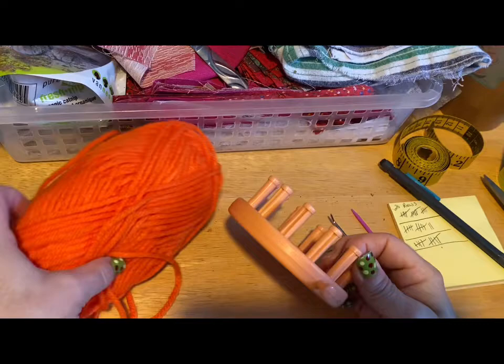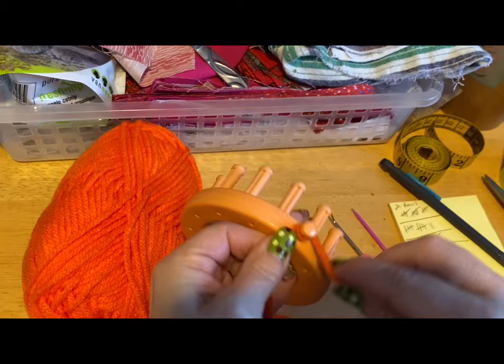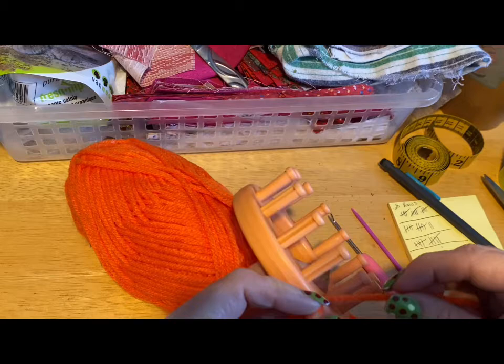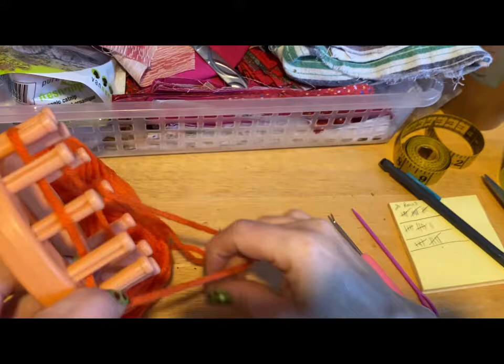We're going to start with a gather cast on. We're going to start by winding our yarn around the start peg, and then we're going to just zigzag around our pegs — just like this, just a simple zigzag.